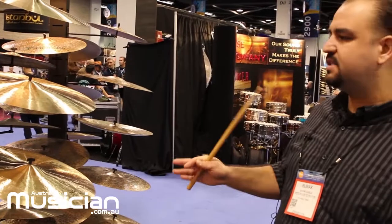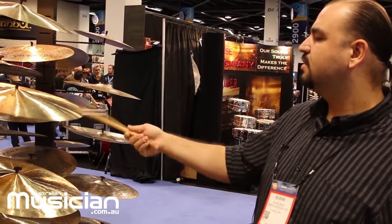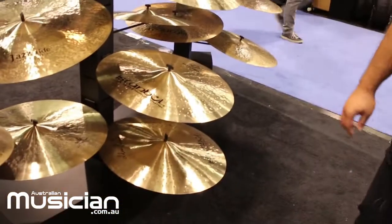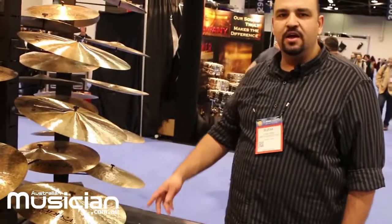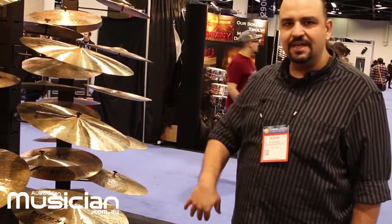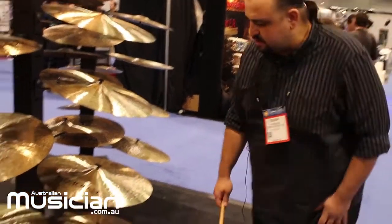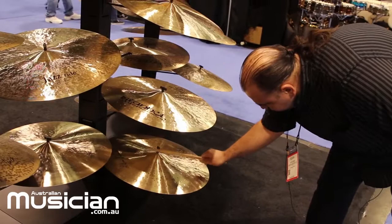We also have this 20-inch ride over here. Then we have a legendary signature ride — its speciality is that the bottom side is completely unlathed, and the top side is hammered one more time after finishing, which makes the cymbal more controlled. The bottom being unlathed makes it extra controlled and dry, with a clear, nice ping and a really nice bell sound too. This is a very good general-purpose ride.